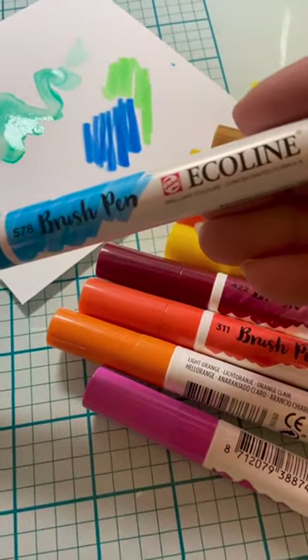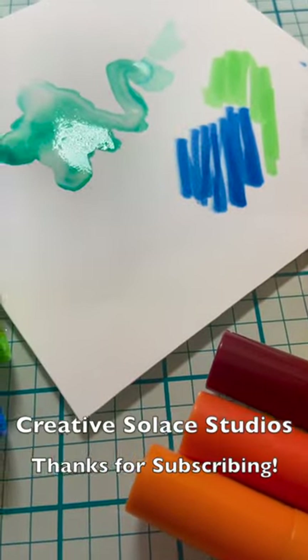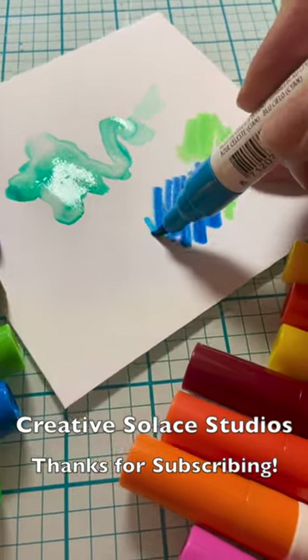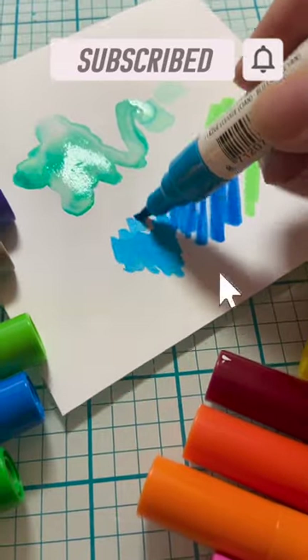This is a short art supply share about using Ecoline brush pens by Royal Talens. I've got another tutorial describing them in more detail, as well as an art journal background lesson, that I'll link in the description to this video.